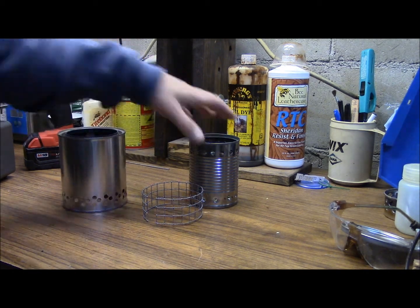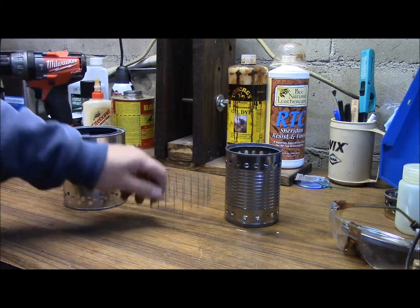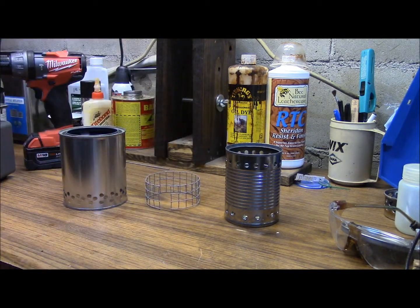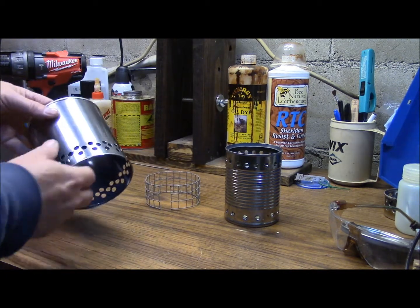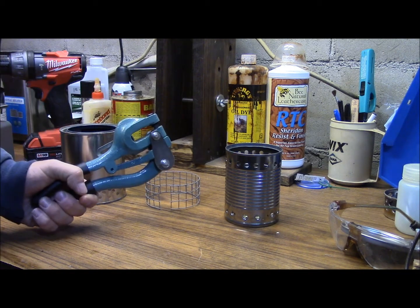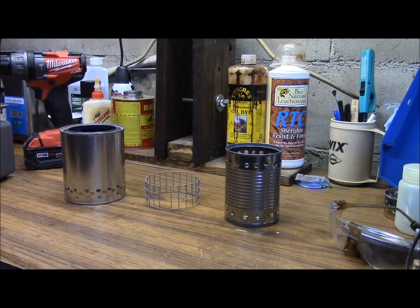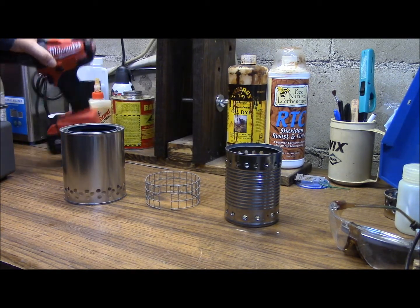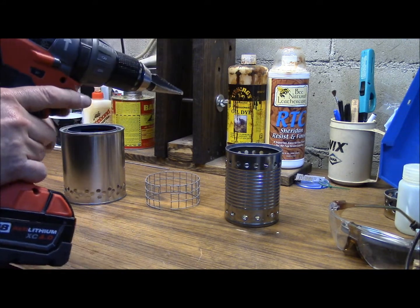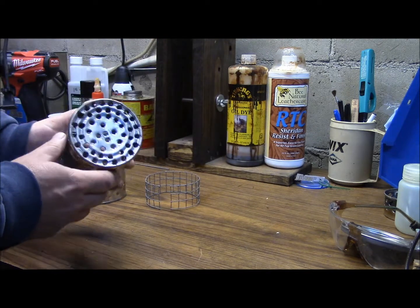Essentially, the materials used are a Progresso soup can and a one-quart paint can, and some hardware cloth as a pot stand to build the stove itself. For the holes in the can, I prefer to use one of these cheap pant punches — you can get these from Harbor Freight, pretty inexpensive — and then for the other holes I use a Unibit, which works really well for perforating the can itself, down here and at the base of it.